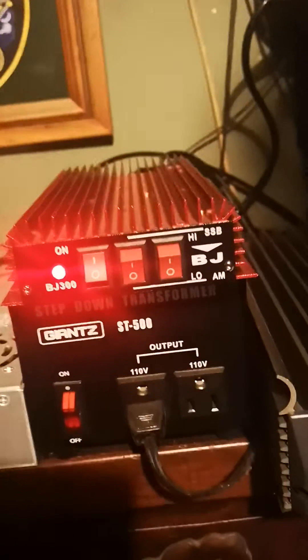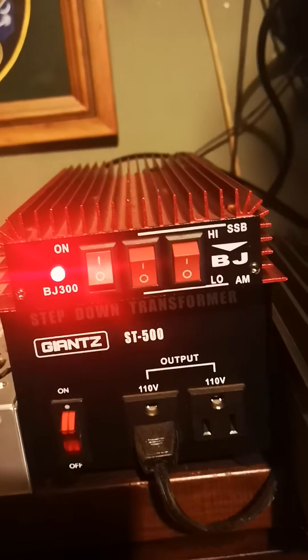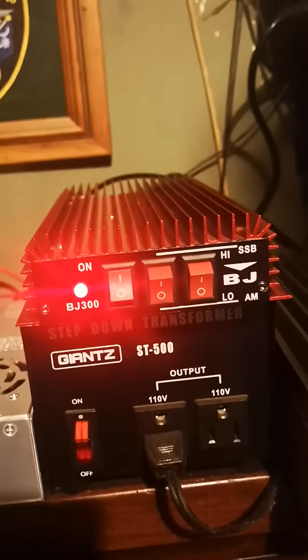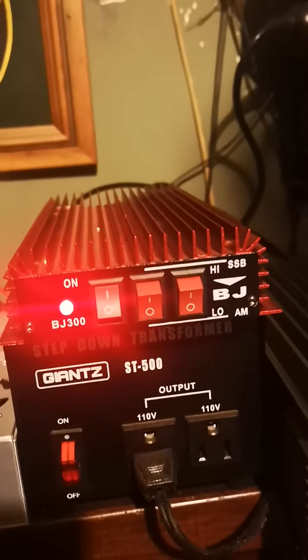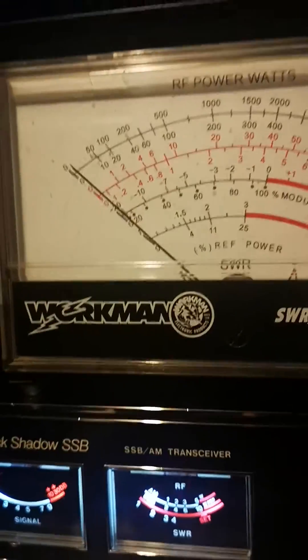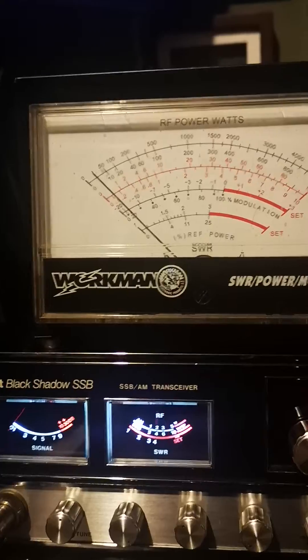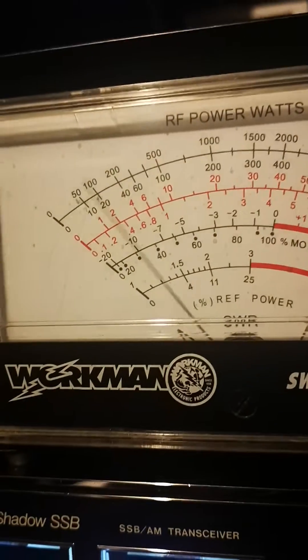Today we're checking out the cheap Chinese BJ 300, the copy of the Italian RM. We'll show the meter setup — it pushed about 30 watts. We'll change it up to 100 and have a look.